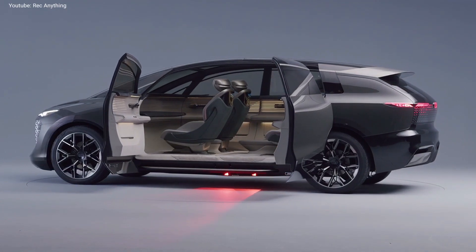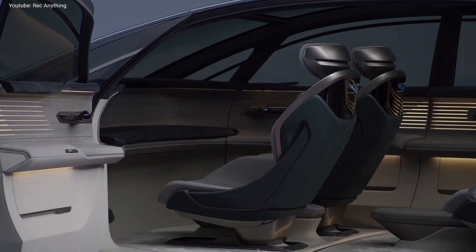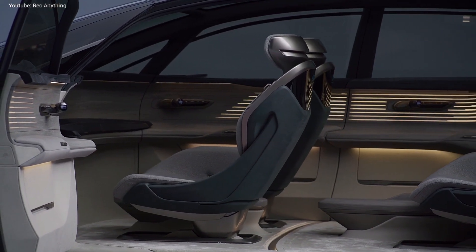The new Urban Sphere concept comes with three side doors. When opened, the seats swivel towards the people entering the vehicle.